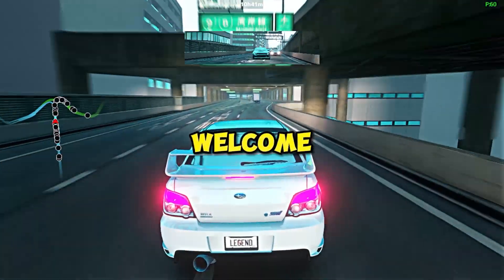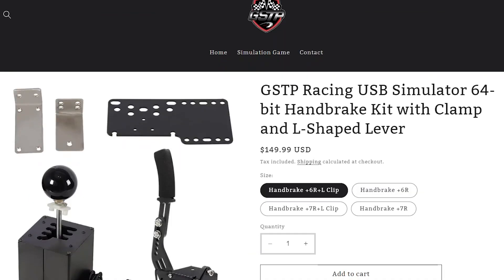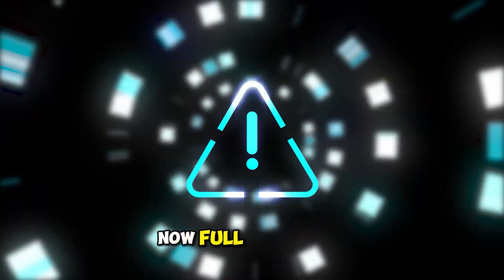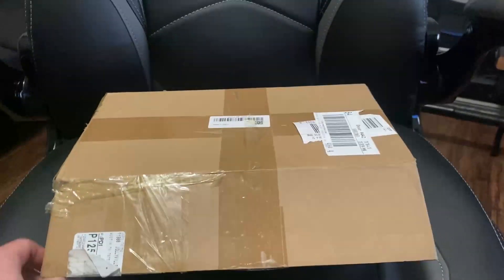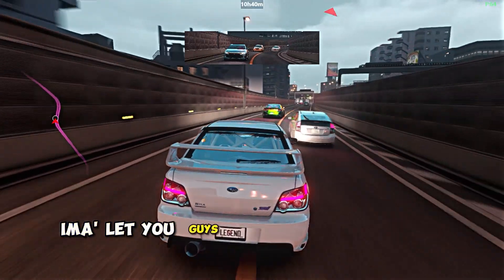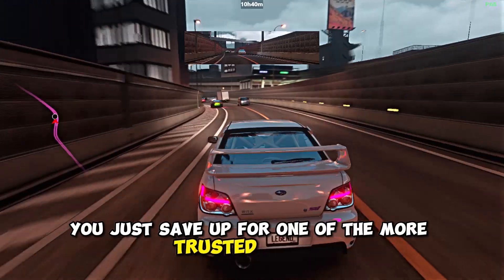Hey, welcome back to the channel and welcome back to another video. Today I'm going to be testing out and reviewing GSTP Racing's budget-friendly handbrake and H-pattern shifter. Full disclaimer: they did send this to me for free in exchange for my honest product review, so that's exactly what we're going to be doing today. We're going to be going over the packaging, the design, the functionality, and of course I'm going to let you guys know if I feel like it's worth the money or if you should just save up for one of the more trusted brands.